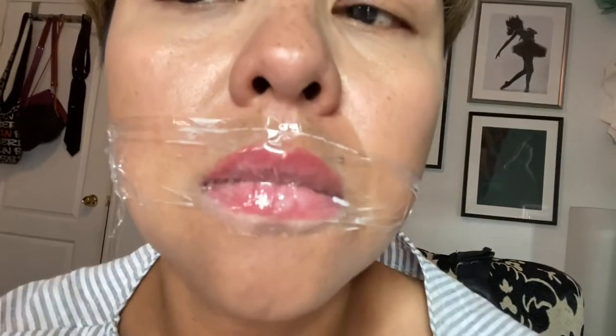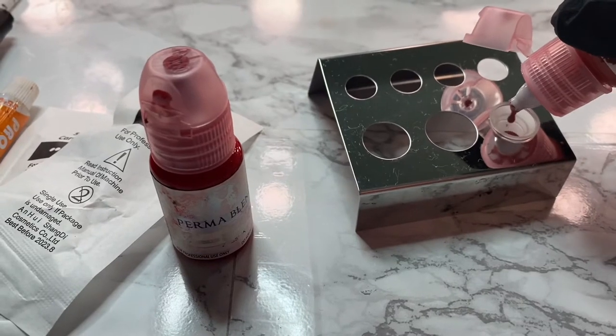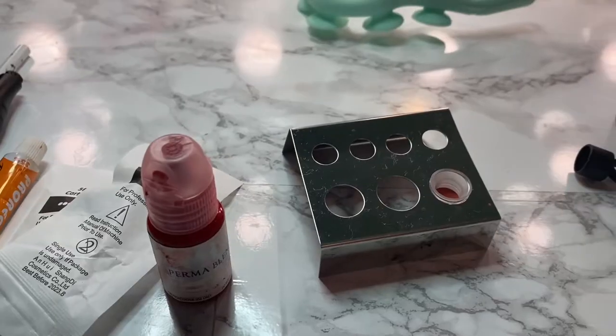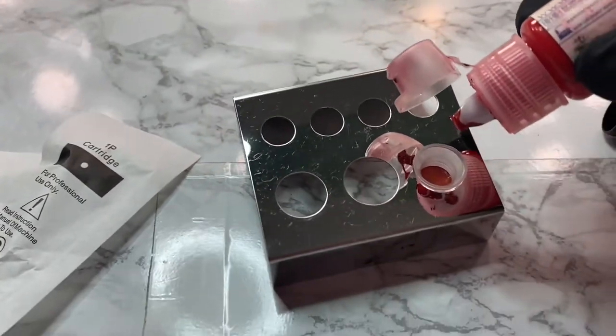I'm starting to put some numbing cream on my lips, and here is my lips before. I put it on for 35 to 40 minutes because it's a little bit painful. For the color I want, I mix both colors — here is scarlet red and blush.